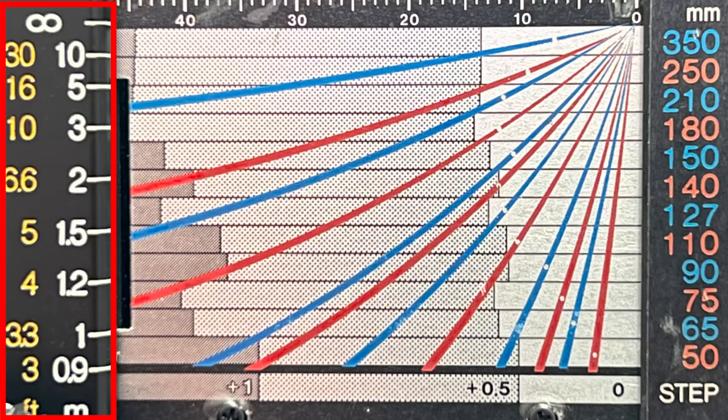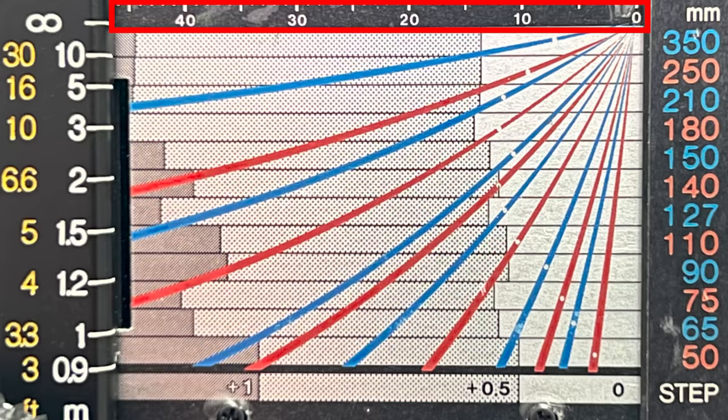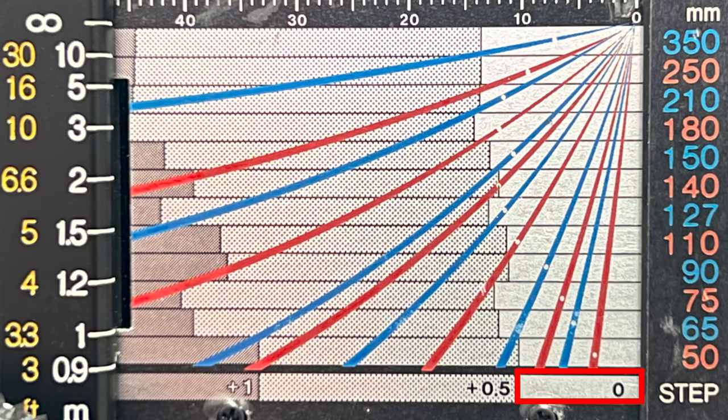Let's have a closer look at the distance scale that reveals itself when we push out the bellows. On the left-hand side we have a distance scale: white numbers for meters and yellow numbers for feet — one meter corresponds to 3.3 feet. On the right-hand side we have focal lengths for different lenses: 65mm, 75mm, 90mm, 110mm and so on. At the top we see by how many millimeters the bellows have been pushed out. At the bottom is an exposure compensation indication: white means no compensation needed, light shaded means half a stop, and gray shaded means one full stop is required.